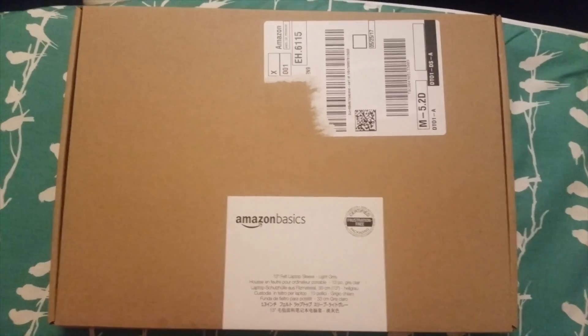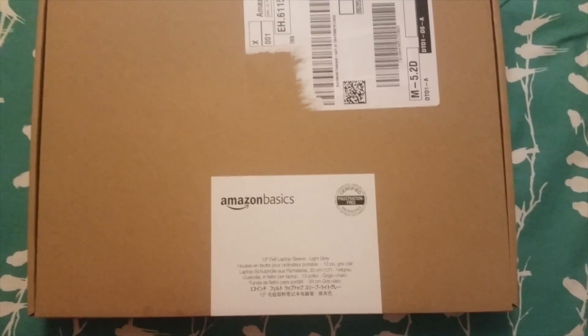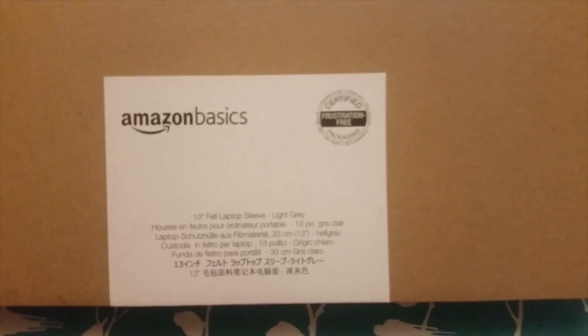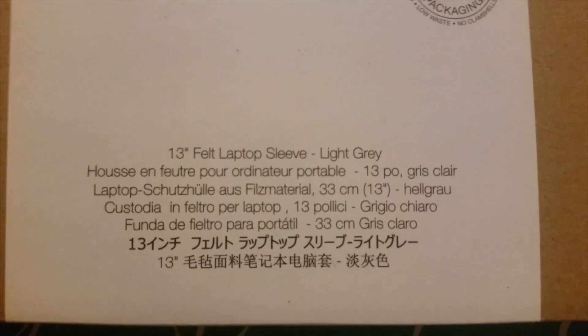Hello everyone. Hope you're all having a good day. I just got this in from Amazon — it's a sleeve for my Macbook. I got the Amazon Basics because, well, because discounts.